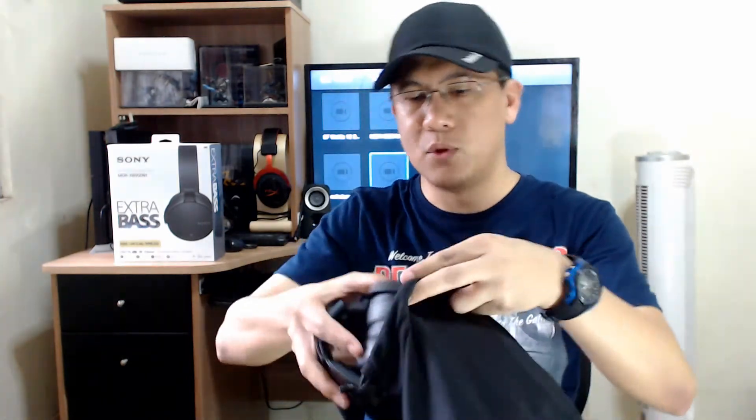As far as wearing it around your neck — hell no. Even fully extended, you can see I have a thin neck, but it's really tight even if you swivel it this way. So this is really not for wearing around your neck; either you have the headphones on your head or not. For storage, you can fold the earcups, put the headphones inside the carrying pouch, put it in a bag, and there should be enough protection for scratches.